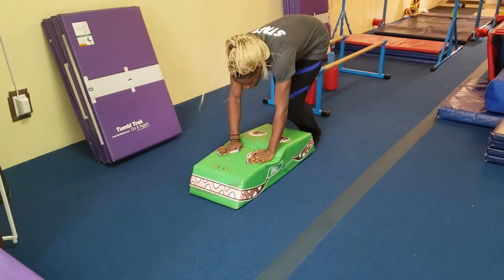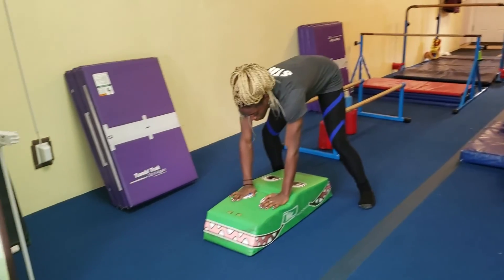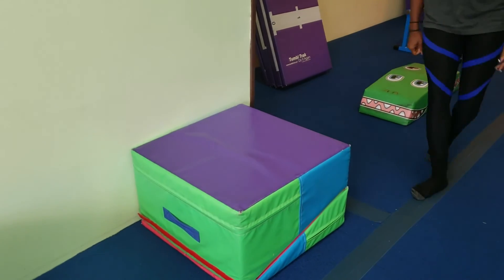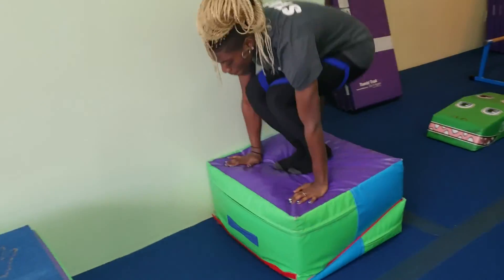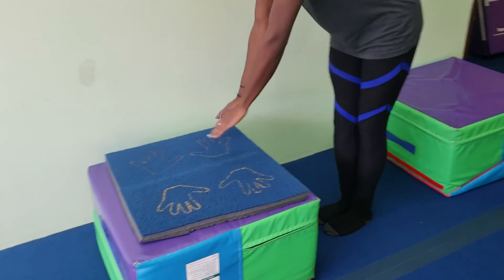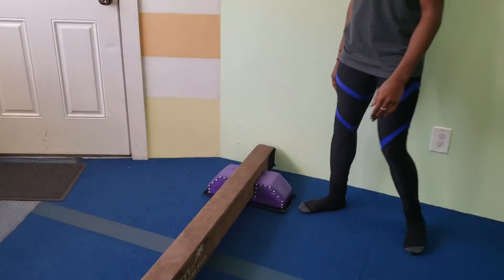Then we're going to do three really big straddle donkey kicks — hands on the mat, eyes open, straddle. You can have them start with feet together or in straddle depending on their level. Then they come to the next mat: they're going to jump up and jump down, and on the next mat they're going to jump up sideways and jump down sideways.